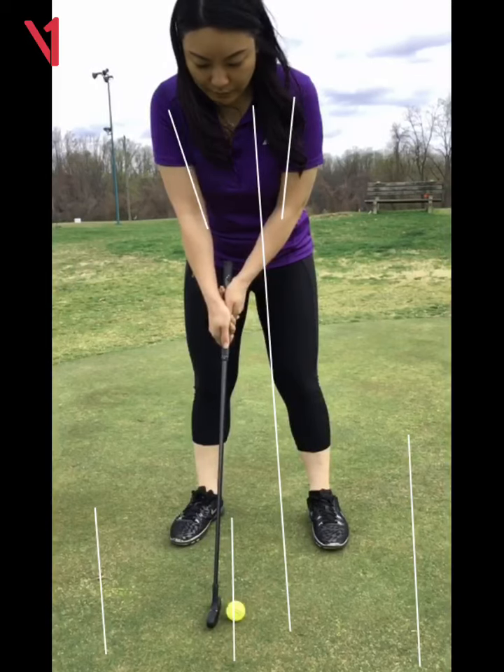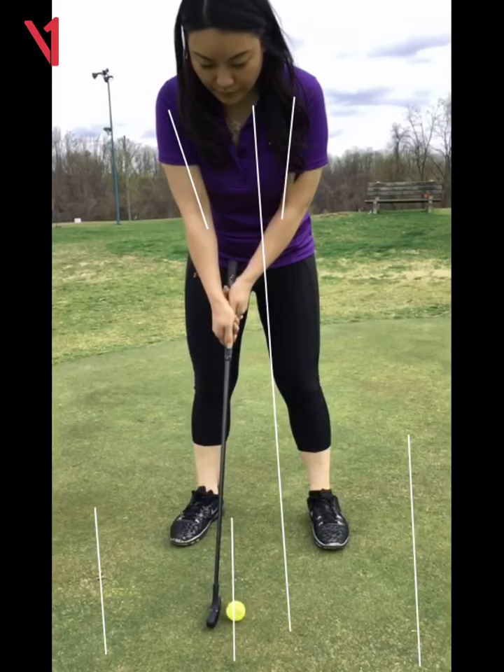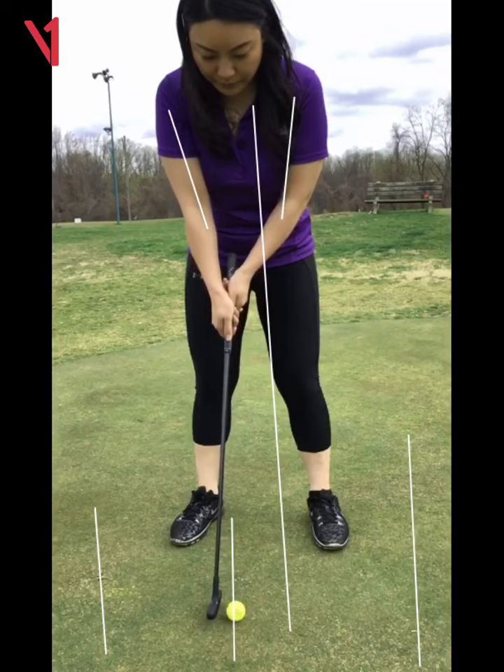Watch this stroke — this is going to be in slow motion. You took the putter back the right distance, but you came through with too much acceleration.